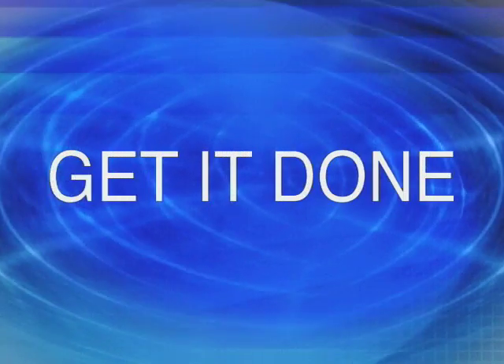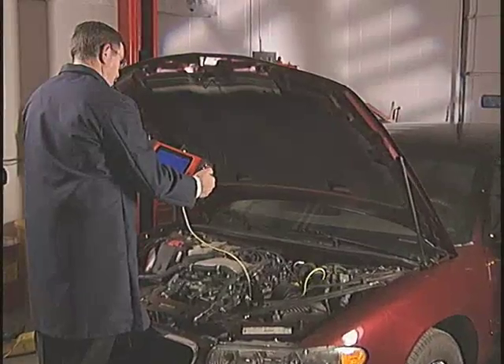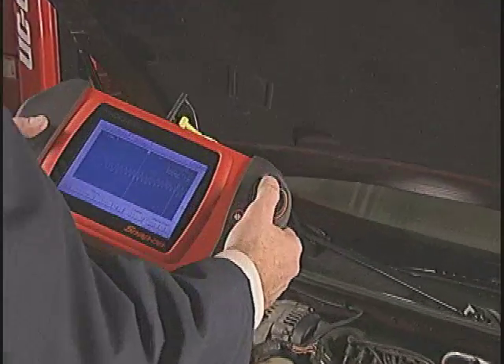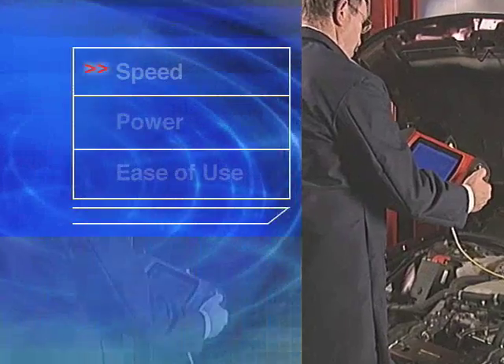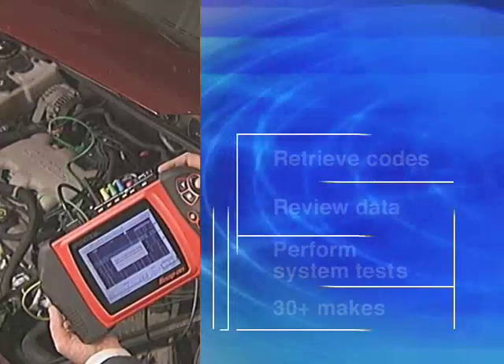Get it done. In the rough-and-tumble world of diagnosing vehicles, Modus outshoots the competition. No other handheld diagnostic platform compares to Modus for speed, power, and ease of use. You'll start with the unfair advantage of Modus' legendary scan tool coverage and instrumentation.